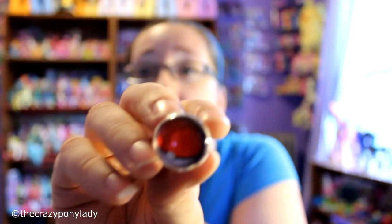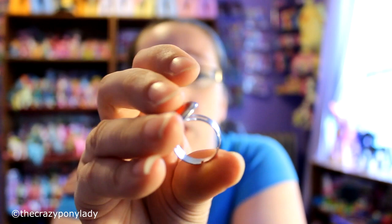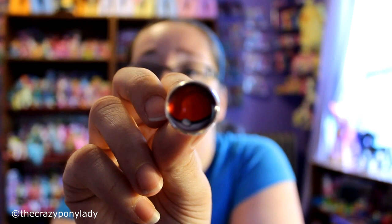So the first thing I'm going to show you is this non-pony item — it is a Pokéball ring. These are all like little necklaces, rings, and earrings, and they have a little glass dome on top. This is a Pokéball ring and it does have an adjustable band on it.